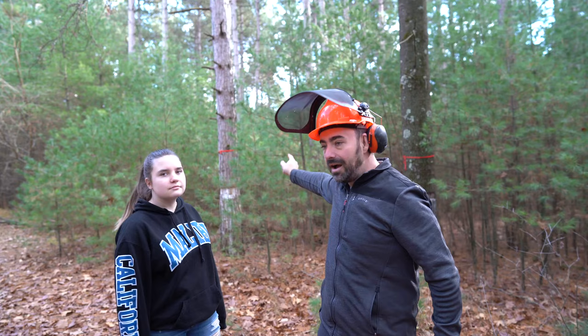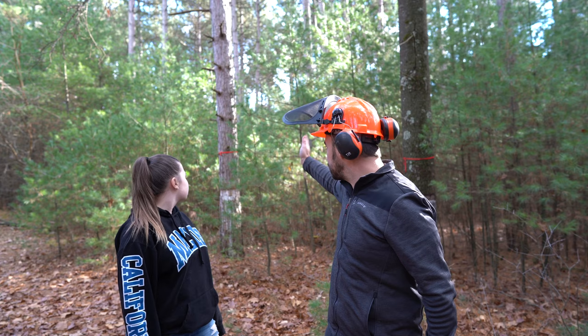I girdled this pine tree a little over a year ago, so it's drying standing up. I'm never going to cut down a big tree with this again — I just want to see what this thing can do.